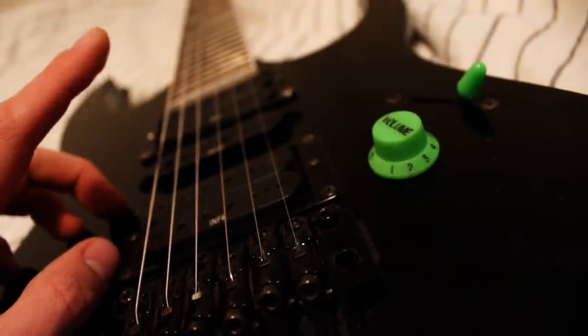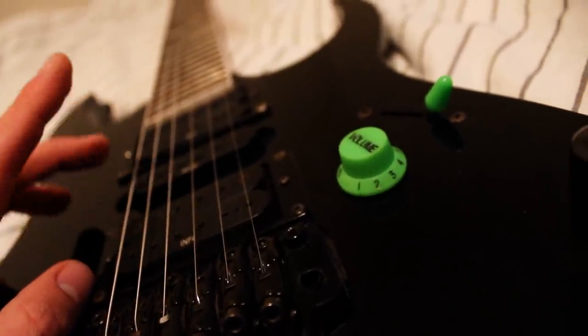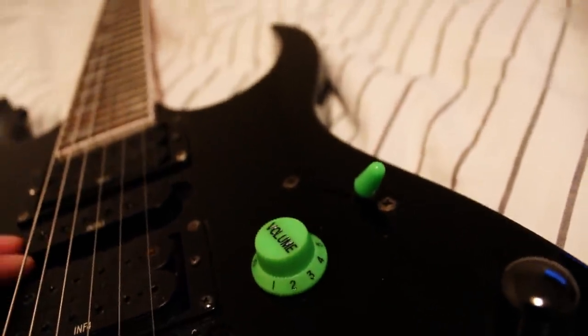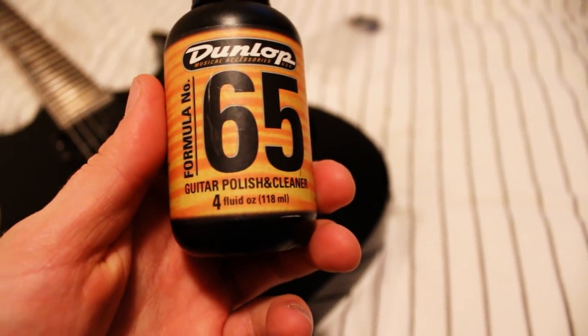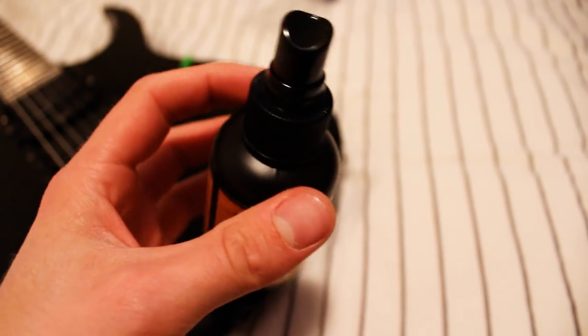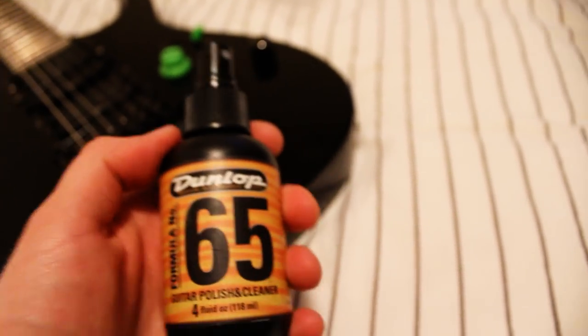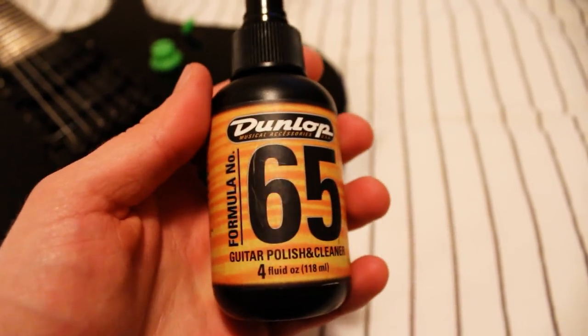These strings are probably 9 to 42, and I always play 10 to 46 strings. I'm probably going to change them, but I don't know yet, because I'm going to get rid of this guitar anyway. This guitar is quite dirty — you can see in the reflections of the light there's finger marks, probably some leftovers from sweat and just general dirt. I'm going to hit it with some Dunlop guitar polish and cleaner. It's not the most abrasive stuff and doesn't really get rid of any swirls or ugly scratches, but it makes the guitar a little bit cleaner and a little more shiny. I'm just going to spray some on and buff it off with a microfiber towel.